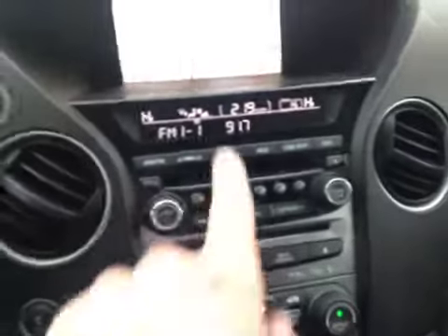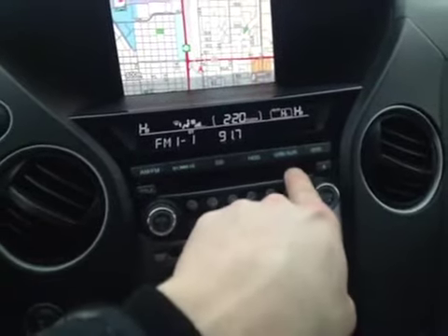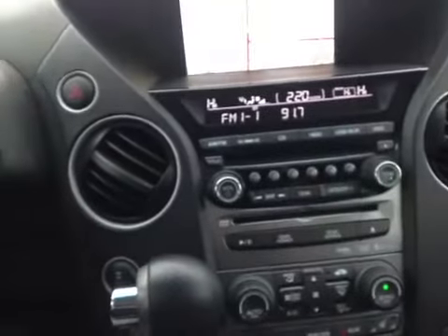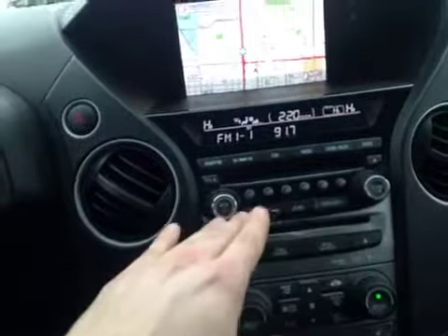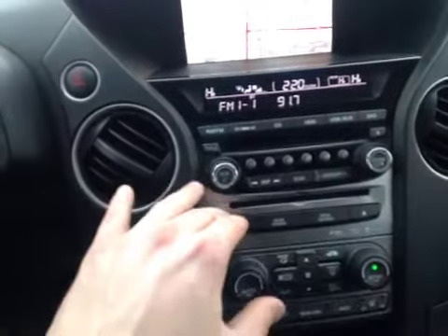Down below we have your AM, FM, XM satellite radio, CD, and our ability to switch to USB and auxiliary input, and we even have the DVD system on board. This unit is multi-CD capacity along with our DVD player for the rear.